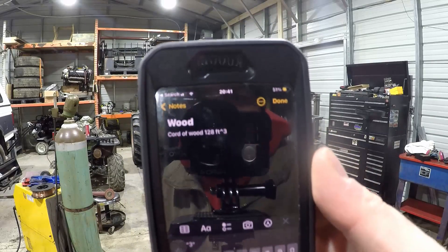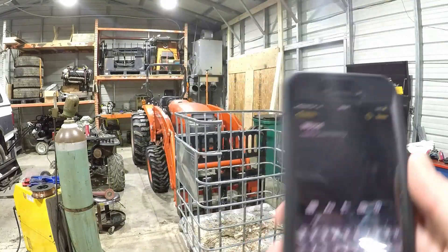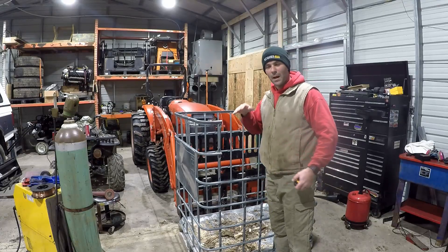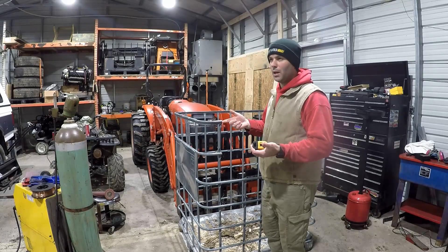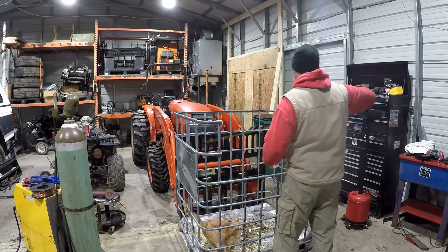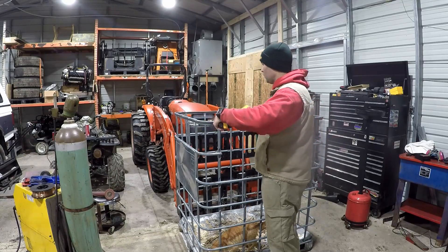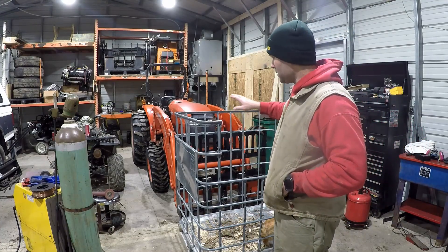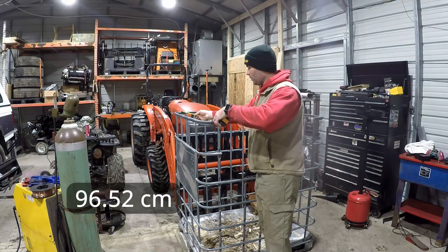I've made a note that a cord of wood is 128 foot cubed. So let's take some measurements on this and see what it's going to hold. I'm thinking this is going to come out in inches because I'd like to get as close as possible, and we might have to translate cubic feet to cubic inches, which should be pretty easy — you should just multiply the 128 times 12. So the height is four feet, the depth is 38 inches, and the width is 46 inches.